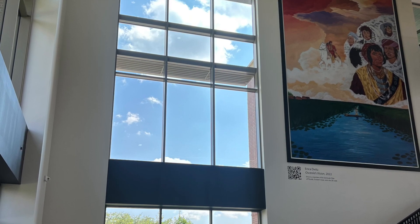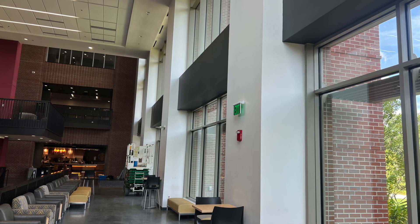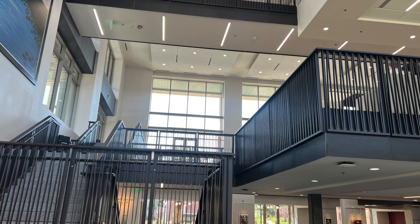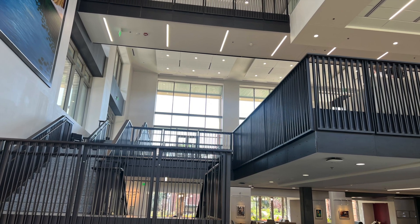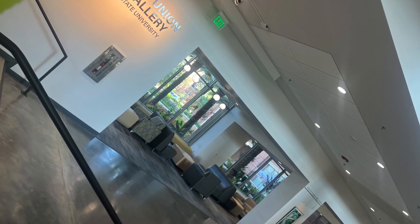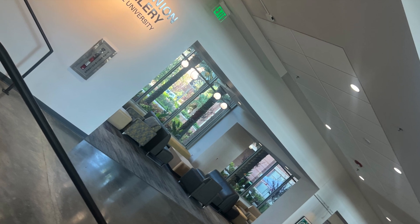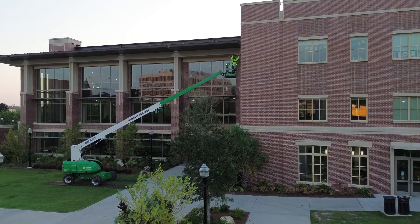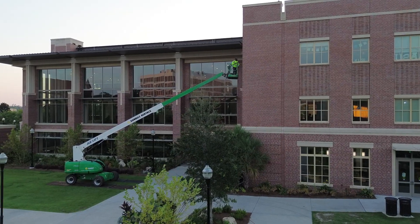The Student Union is home to about five restaurants, as well as conference rooms that are in use really no matter if it's summertime, fall, or spring. There's always something going on in this building, so public traffic is of course always a big concern and we always want to keep everybody safe on this project.